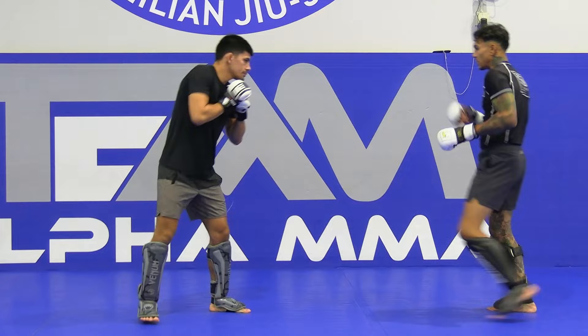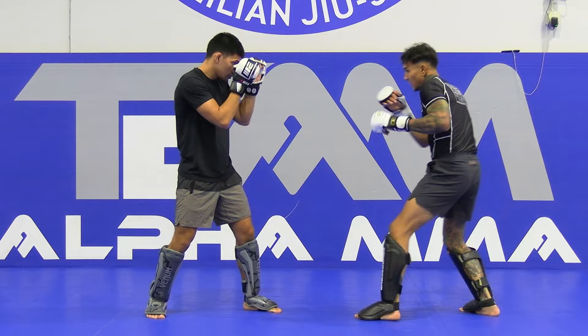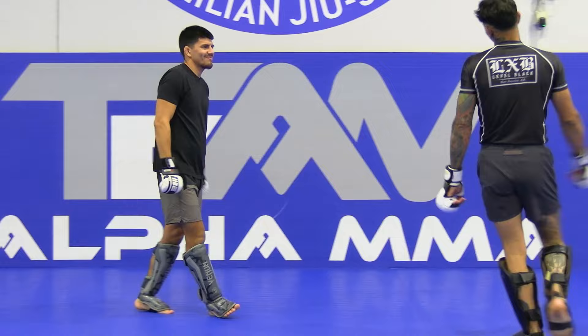One more time at fight speed. Moving. I'm faking, I'm feinting, I'm level changing. I rip a one-two and he fires back. Cross kick — I want to keep that in touch.